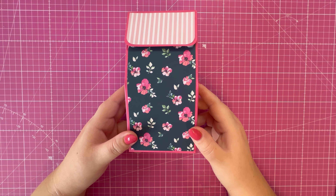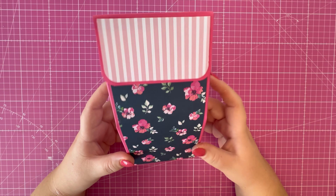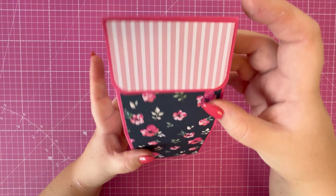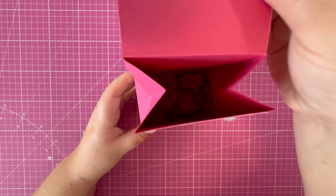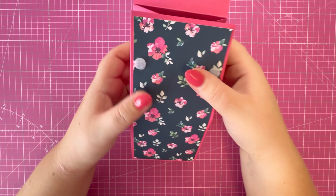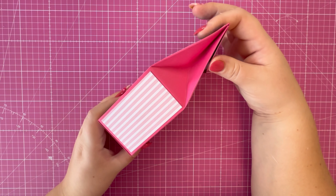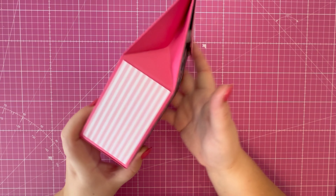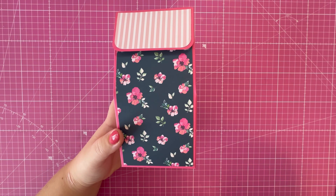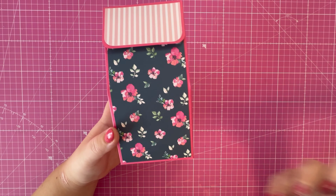Hi everyone, Jeremy here, thank you for watching today. In this video I'm going to be creating a gift bag to go in my Mother's Day hamper or gift basket. It's a really sweet little bag with some treats inside — there's a bag of fudge in there. It's got a tapered top that squeezes in together and is held together with some hook and loop. I think it's a really lovely gift bag and something different to what I already have on the channel.